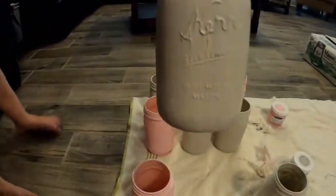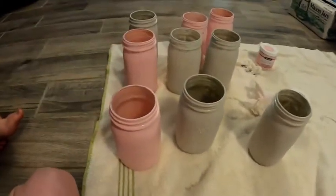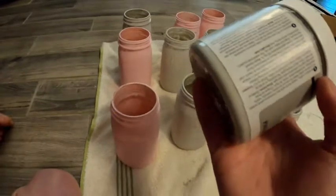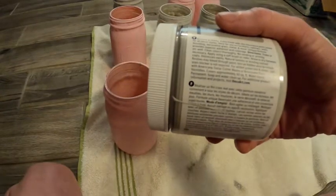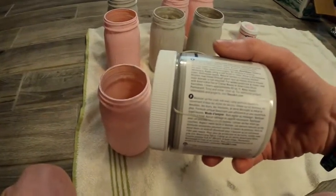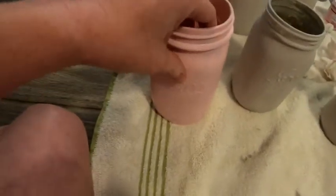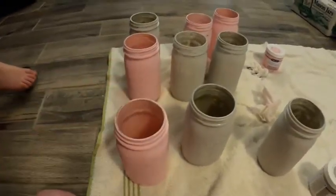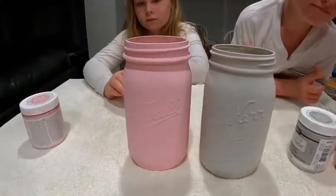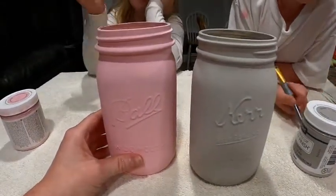Here's our gray. I think one more coat will do it on that. So we're going to let these dry — I don't think it's going to take too long. I can already touch it, so we'll probably give them about an hour or so, and then we'll come back and put a second coat on them. These are completely dry, so we're going to put another coat on them.